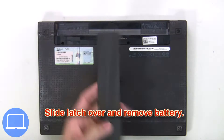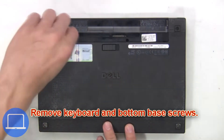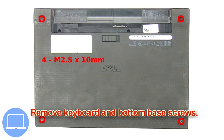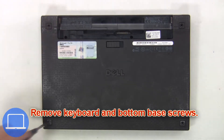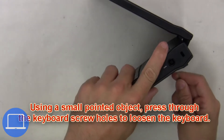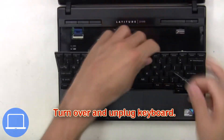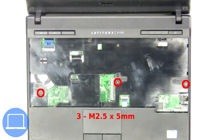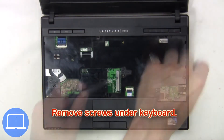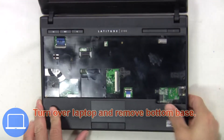Slide the latch over and remove the battery. Next, remove the keyboard and bottom base screws. Using a small pointed object, press through the keyboard screw hole to loosen the keyboard, then turn over and unplug the keyboard.